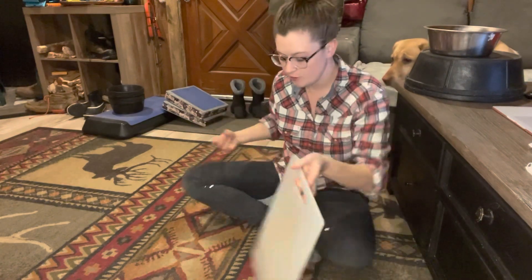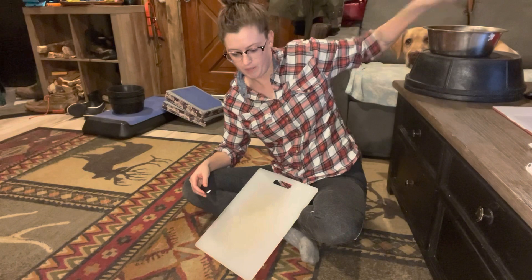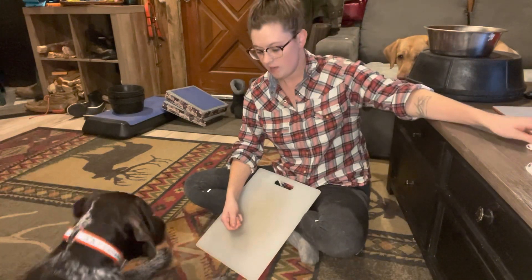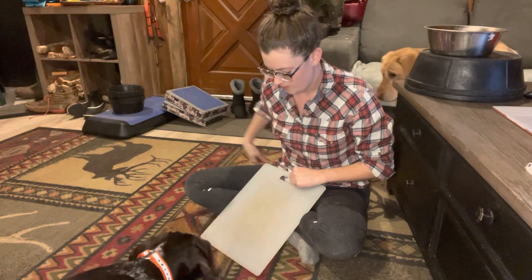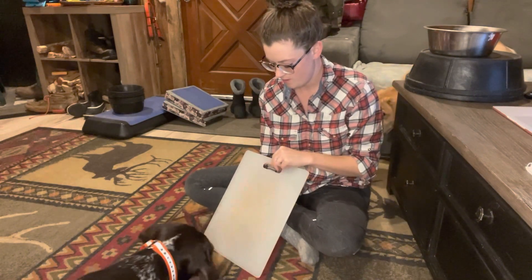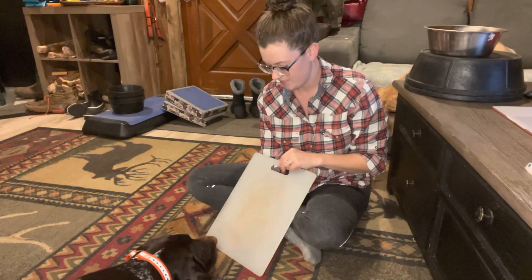First I usually start on the floor. I've got some treats here and I'm going to get him interested in what I have first. I'm going to use a clicker — you can use a yes marker — but if I hide these treats under here, he can kind of smell where they are. I'll show him where they are and we'll see if we can get him to interact with this at all.